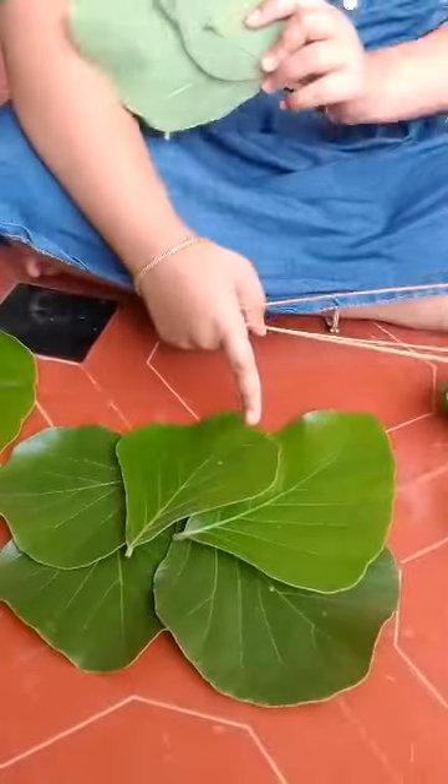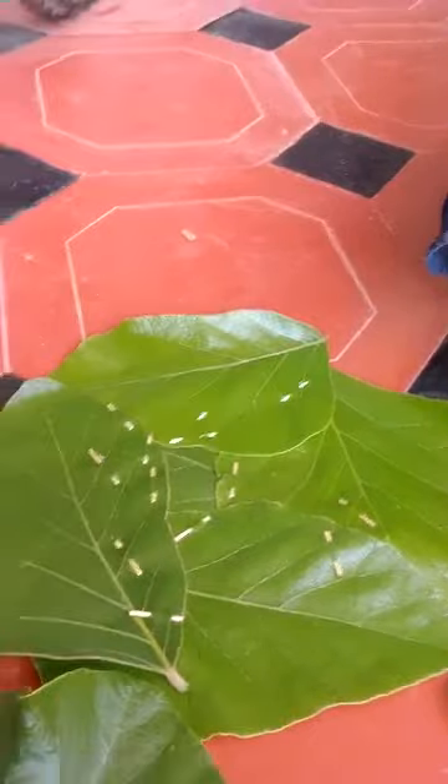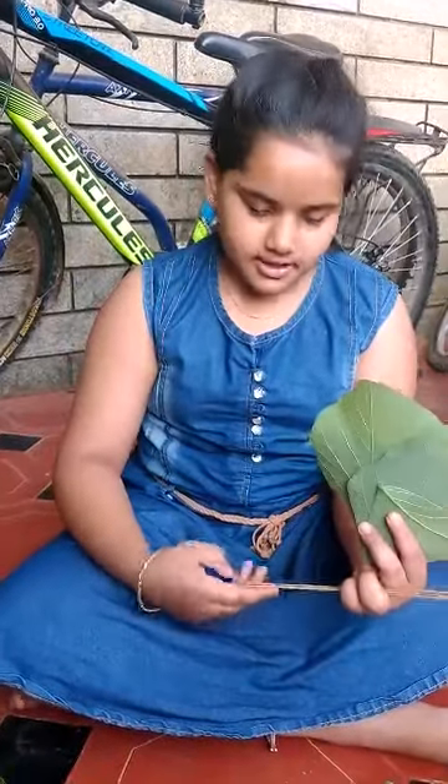First, we need to take a fresh leaf and place it like this, and you need to stitch it. For stitching, you can use a broomstick, which is a fresh broomstick — it is also a dry plant.